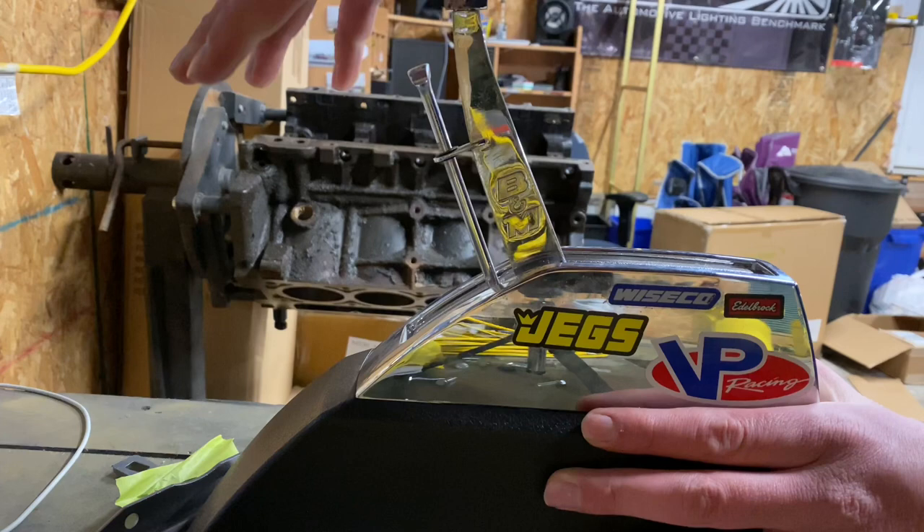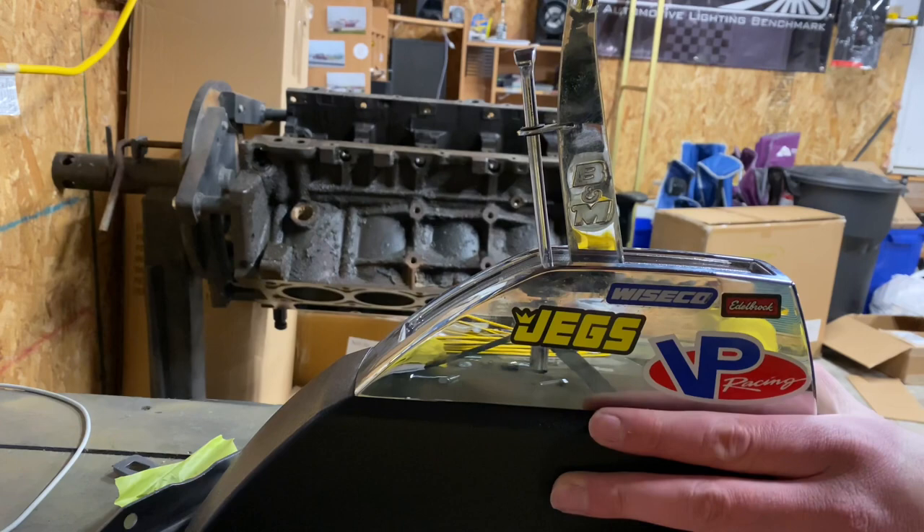To get out of park: unlock, pull back — you are now in reverse. From reverse, I can pop it into neutral. From neutral, I can pop into drive.